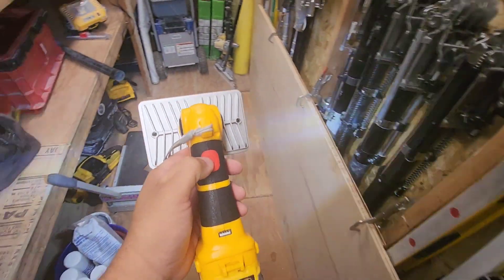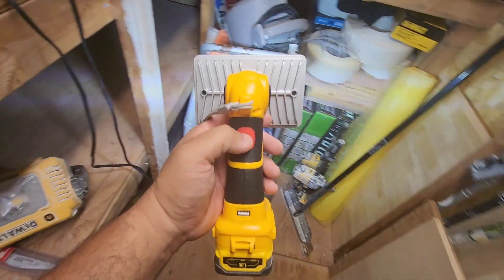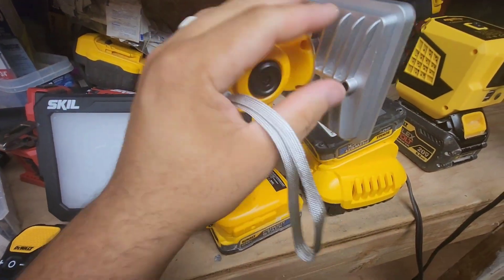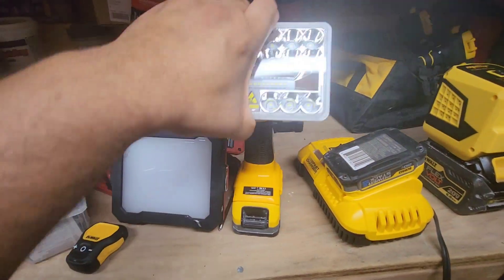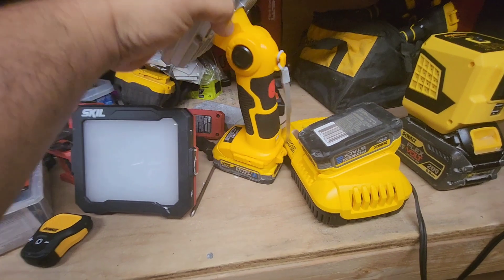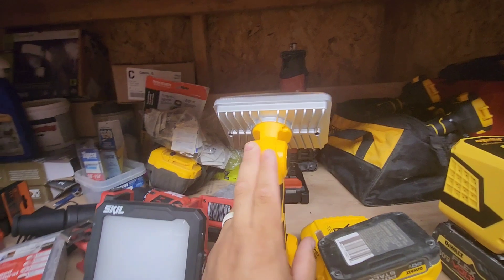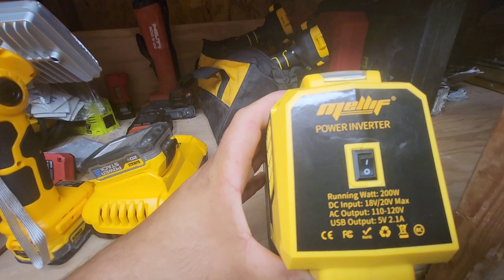This is a solid light. The guys like it — it's Garrett's favorite. He had one, it went missing, and he asked everyone about it until we found it. We thought we left it in one of the attics. Anyway, it doesn't really get hot and it can take the workload. I'll have a link in the description. It was like 40 bucks, so not expensive at all.